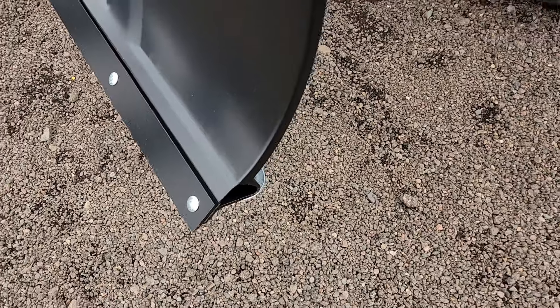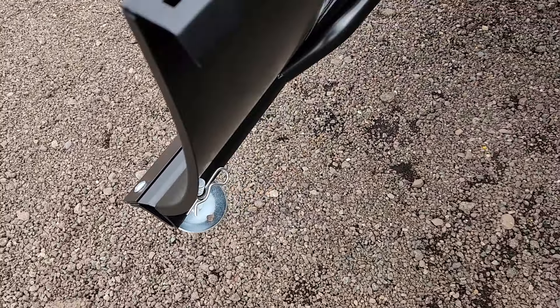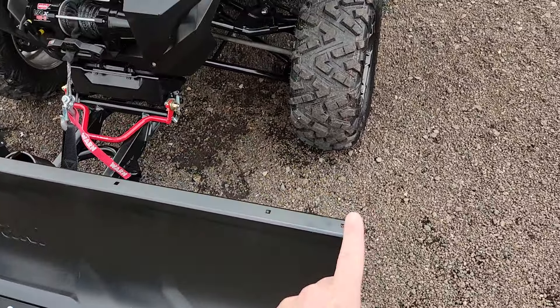Got a wear bar. Height adjuster foot. Ability up top to add some accessories like a snow flap or an antenna.